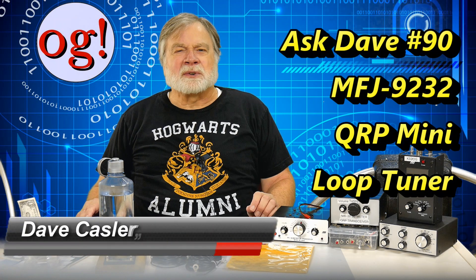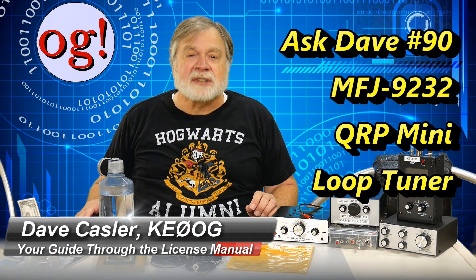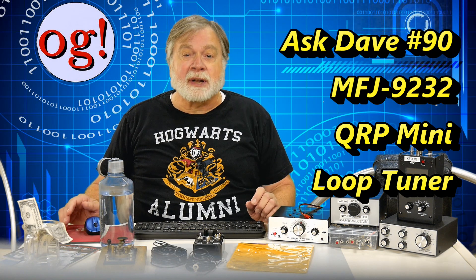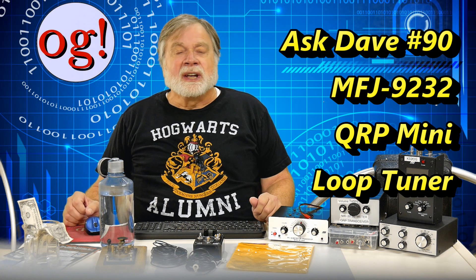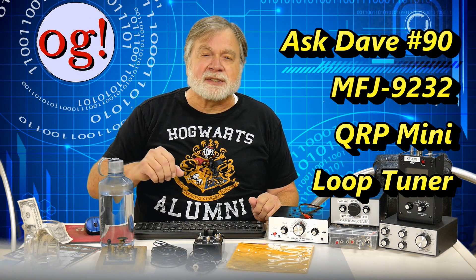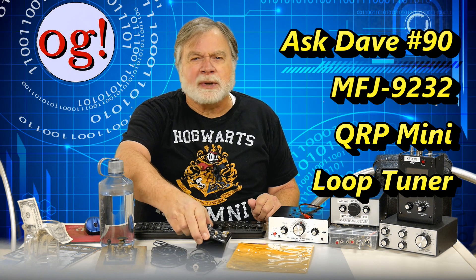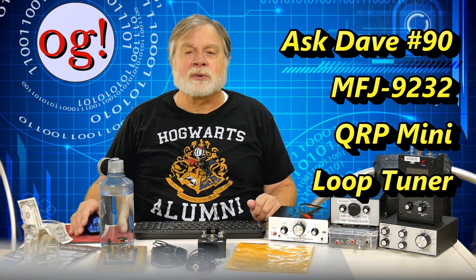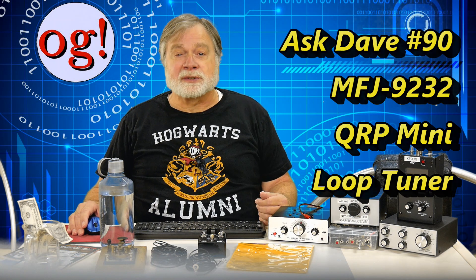I'm Dave Kassler, Amateur Radio callsign KE0OG, and welcome to Ask Dave episode 90, in which I answer your questions about amateur radio. This is the summer of antennas, and the antenna reviewed today is the MFJ-9232 QRP loop antenna covering 10 to 40 meters with a 25-watt power limit, available wherever MFJ products are sold.